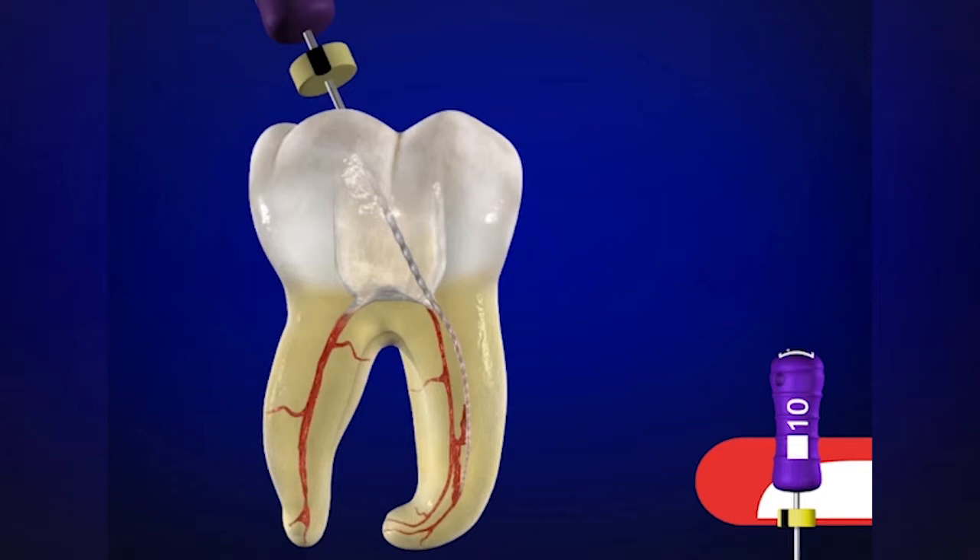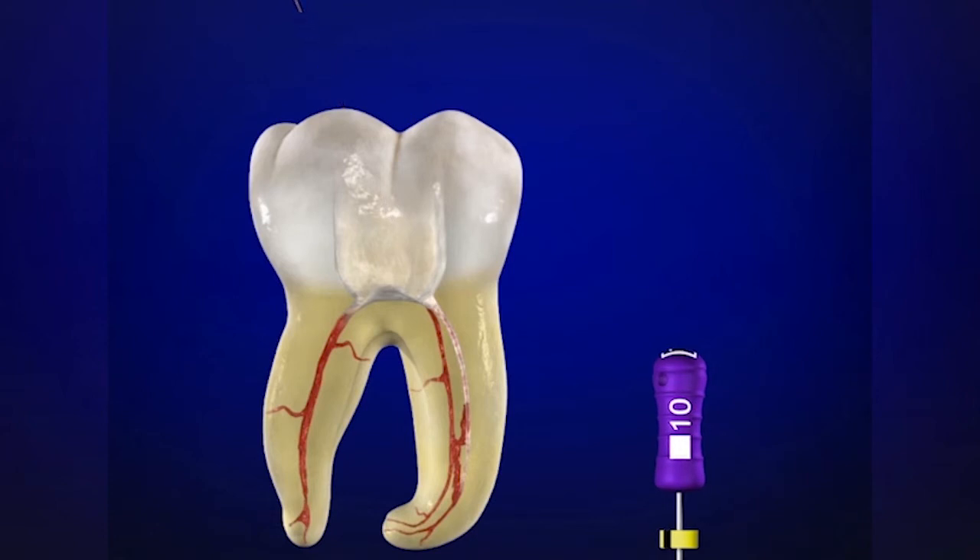Obviously, in shorter, wider, and straighter canals the instrument may want to go to length. But the handle is off-axis, so we're not going to navigate the curvature with as much competency and integrity as if we had the handle uprighted. In these instances, just take what the canal will give you, push the stop down so we know the maximum depth where the file can be easily placed, and work it up and down with little short amplitude strokes — refining, smoothing, and expanding the glide path. This instrument can then be removed, and we can place the working length on this file and transfer it onto Shaper X.